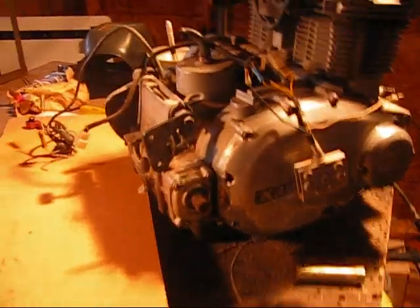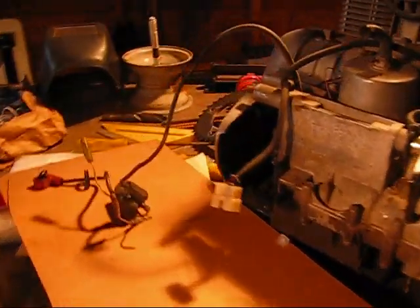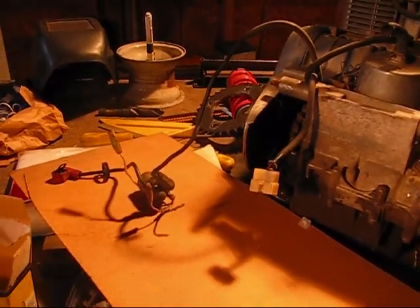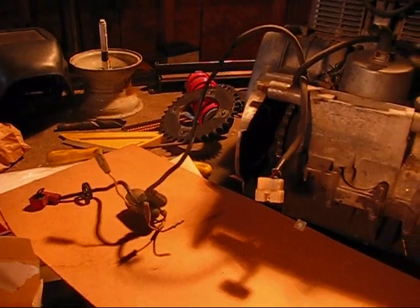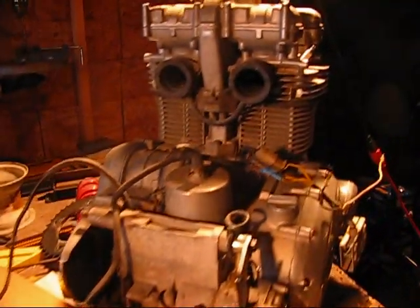I'll label all these wires and stuff as I figure out what they are, and I'll put them in this video and then post them in the description. If you look down below the description, I'll number them and you'll be able to cross-reference them if you end up with one of these too.